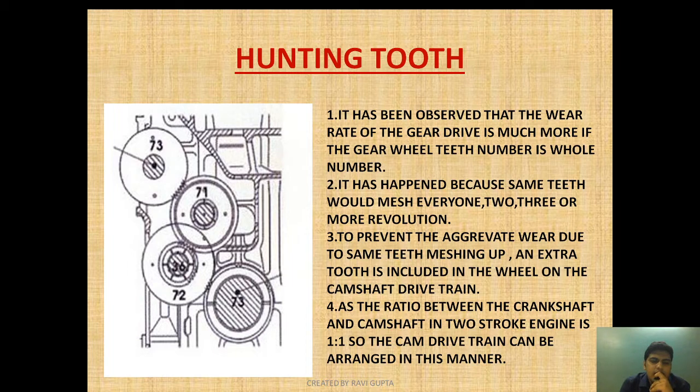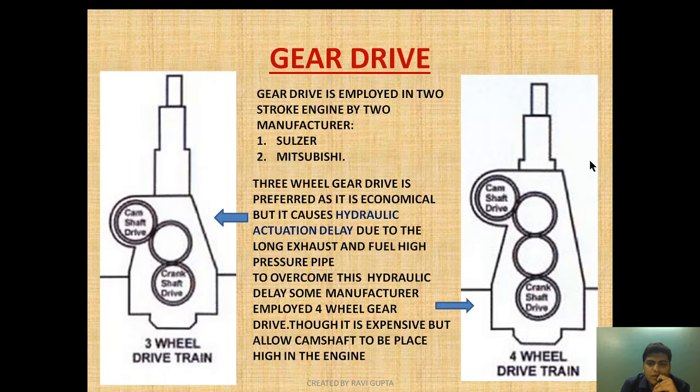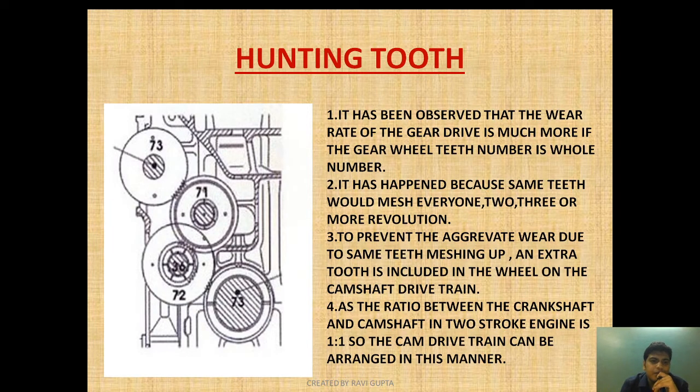As you can see in this diagram, this is the crankshaft and this is the camshaft, showing the four-wheel gear drive arrangement. It is provided to place the camshaft high in the engine so that there is less actuation delay. Apart from that, the gear teeth arrangement is also a main factor, and for that it is called the hunting tooth.